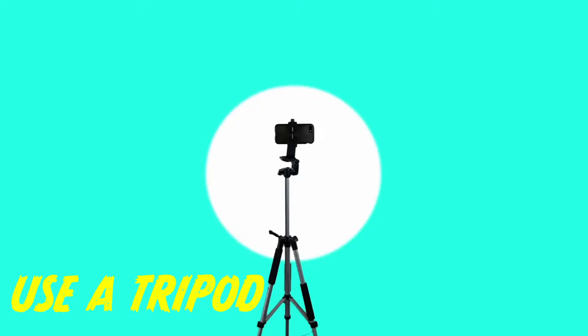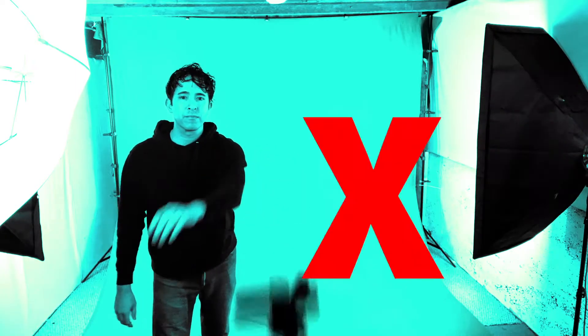Here are a few tips for capturing your images. Tip one: use a tripod. And you don't want to move the tripod until you're done with the scene.